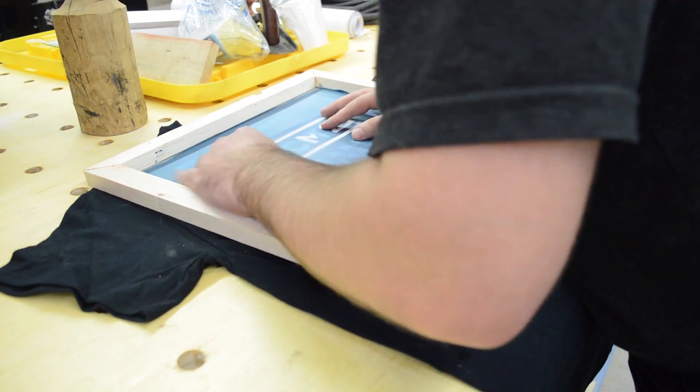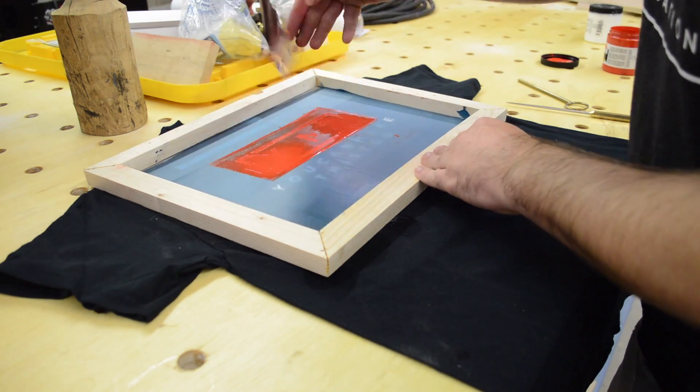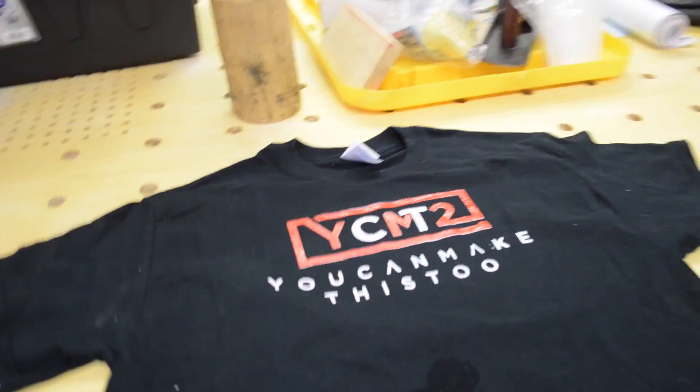I gave the white some time to dry and then came back and put the red over the top. The color came out way better than the first time, but I wasn't able to get everything lined up perfectly, so the white bled out from under the red some and I had this weird outline that I didn't really like.